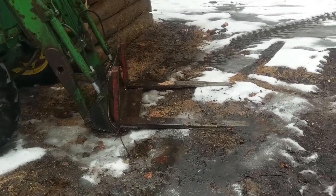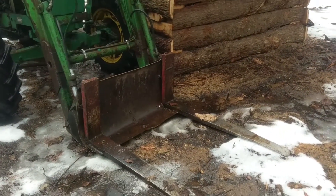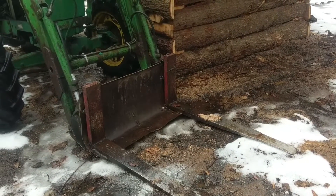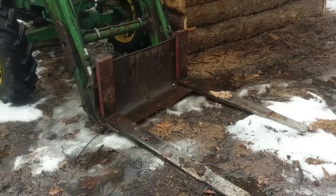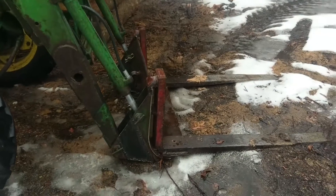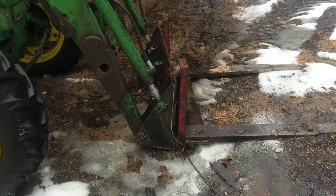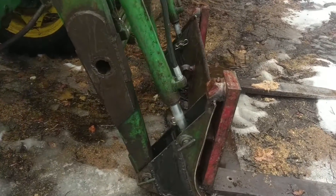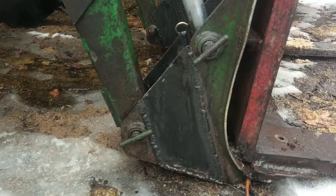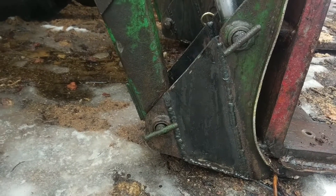My tractor bucket crapped the bed, but I still needed to pick up logs, so I got these forklift forks and made them a permanent part of what was left of the bucket. But they were still tilted too far down even when fully retracted, so I had to cut a slot down the side and insert a five-inch wide piece of steel to rearrange where the mounting holes are.